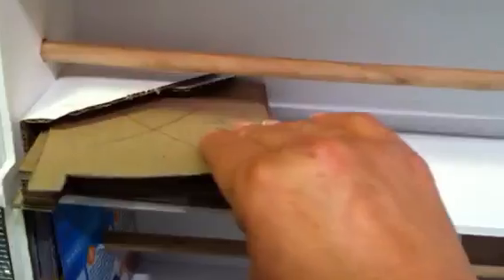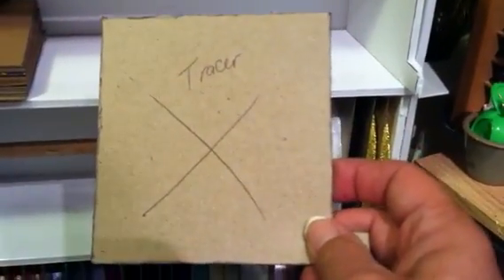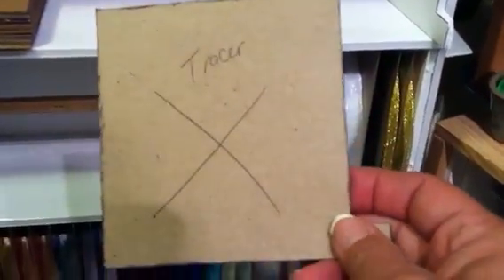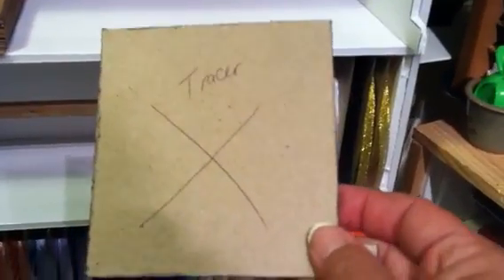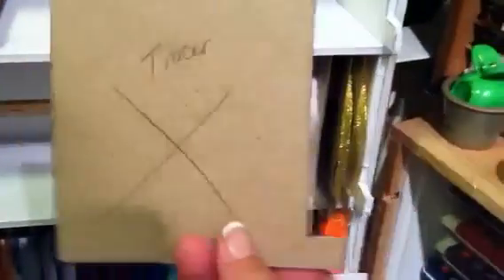I put one of these foam core pieces on each end, and then cut the dividers out of cardboard. This is the one that I traced. You should always, whenever you're making something over and over again, have one to trace — because otherwise they'll get larger and larger as you trace each one. I made a couple hundred of them, so it would have really been off had I not used one pattern.